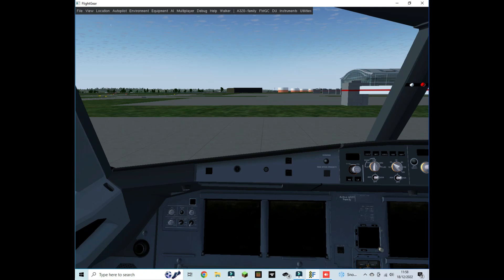Hi guys, welcome back. In this video I'll be showing you how to go from cold and dark to ready for takeoff in the Airbus A320 on Infinite Flight Gear. Let's get started.